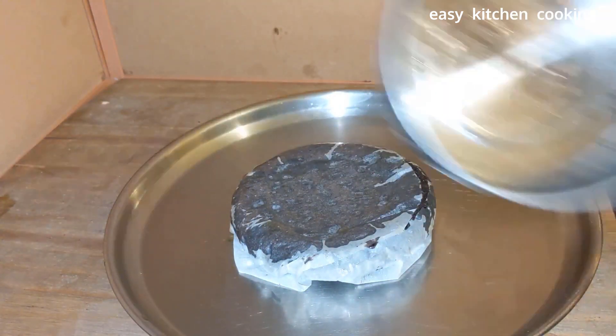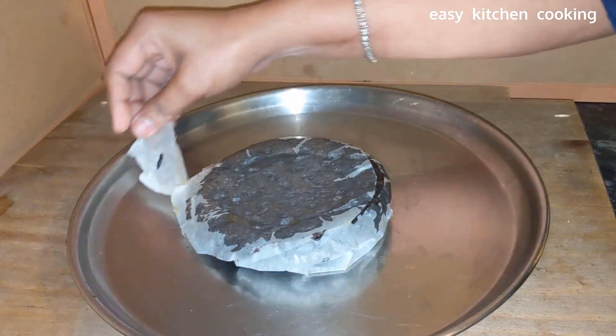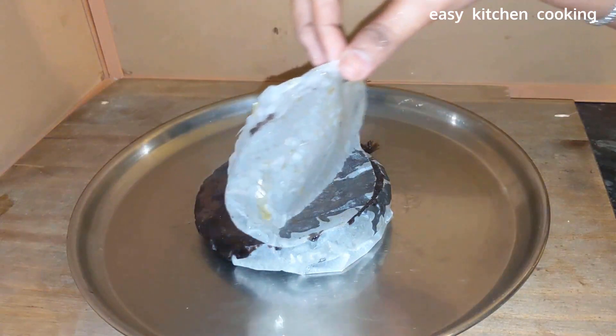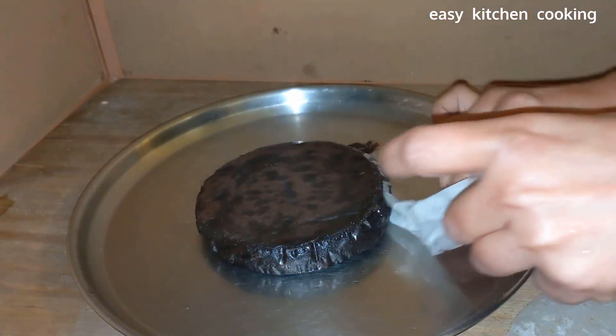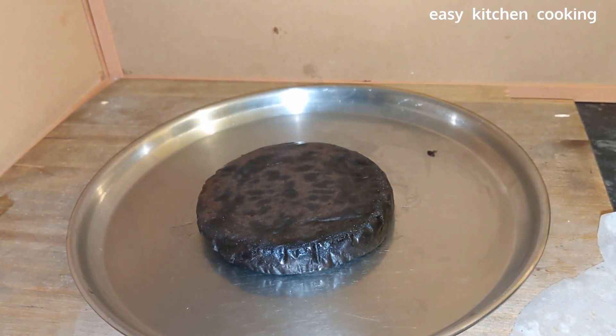We will remove the cake from the tin onto a baking sheet. Remove the cake carefully, then let's place it into a serving bowl.